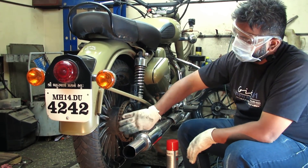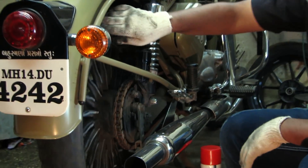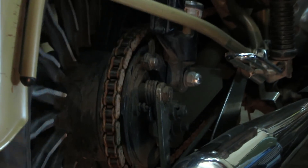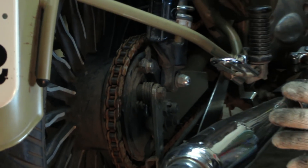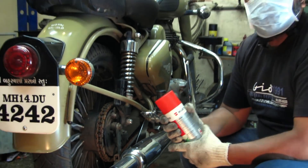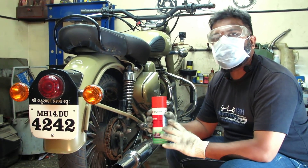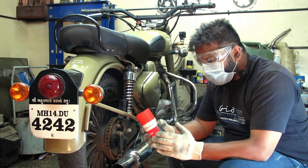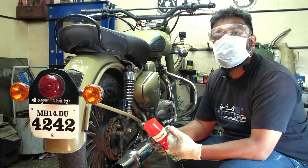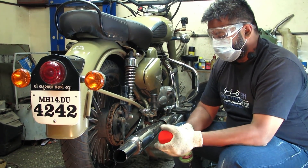Now you can see this is a completely rusty chain — I'll just show you. First of all, I'm going to use Rust Off or Zori, which is basically a rust remover. I'm going to apply this chemical on the chain and later on I'll lube the chain.